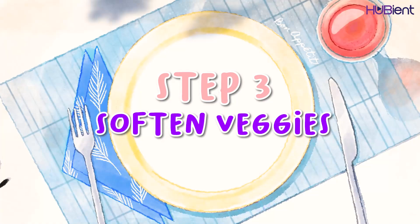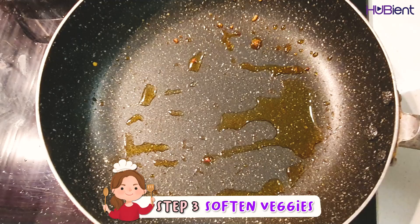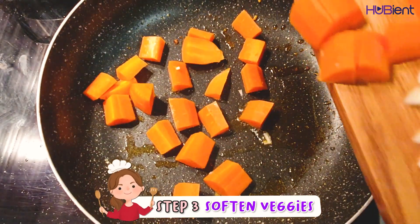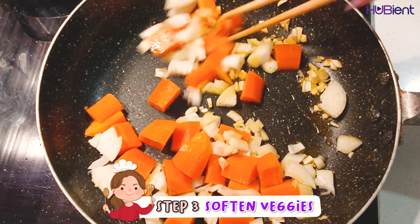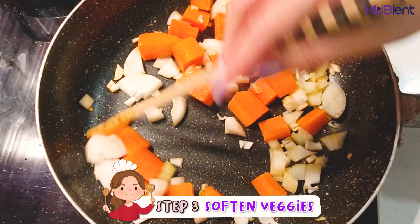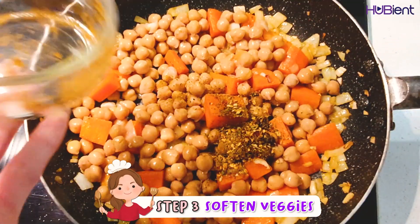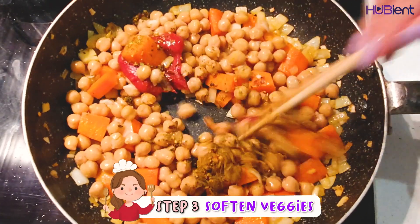Step three is to soften the veggies. Heat 1 tablespoon of olive oil in the same pan over medium heat. Cook the onion, carrot, and garlic, stirring occasionally, for 5 minutes or until softened. Add in the chickpeas, 2 teaspoons of chimichurri spice blend, and 1 tablespoon of tomato paste, and cook stirring for around 1 minute or until fragrant.